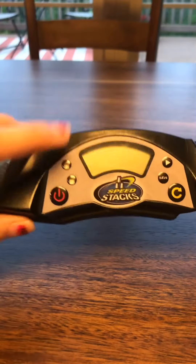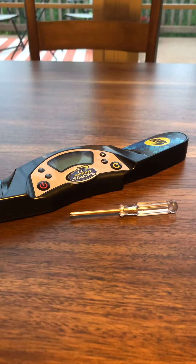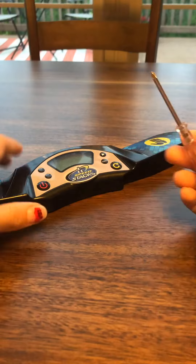What you're going to need is your dead stack mat timer, a screwdriver, and two AAA batteries so that you can replace your old ones.